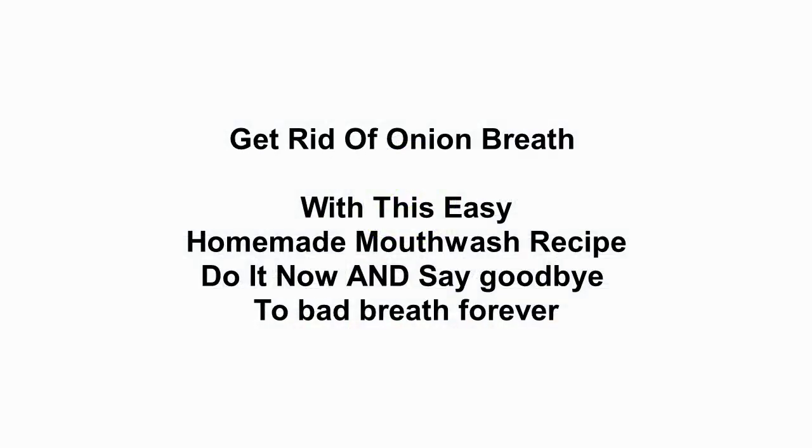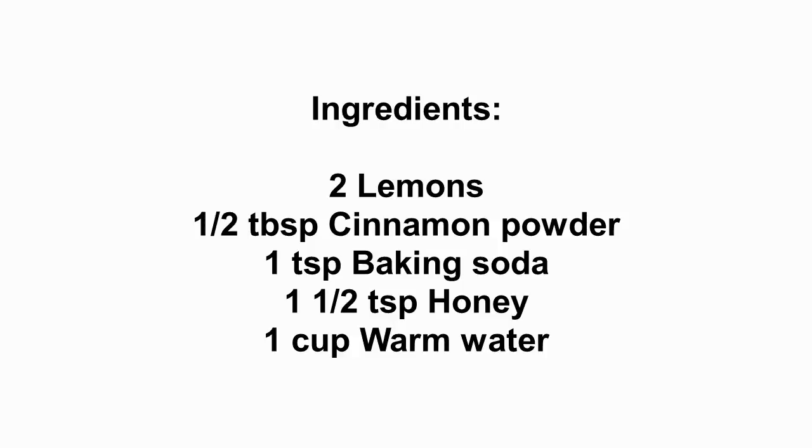Get rid of onion breath with this easy homemade mouthwash recipe. Do it now and say goodbye to bad breath forever. Ingredients: two lemons, half a tablespoon cinnamon powder, one teaspoon baking soda, one and a half teaspoon honey, one cup warm water.